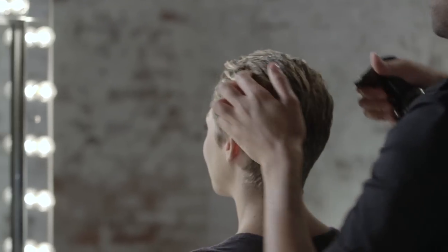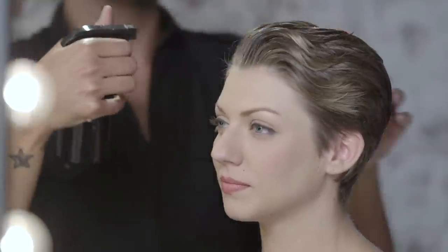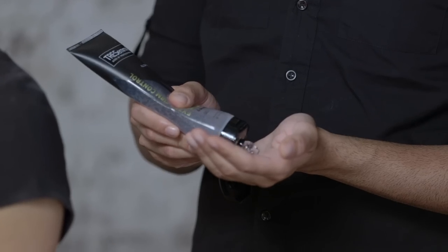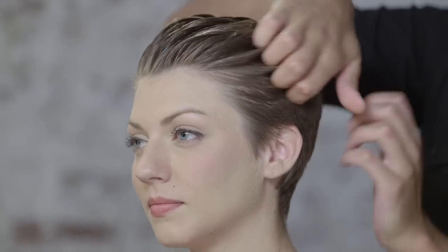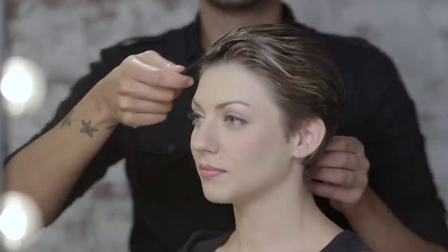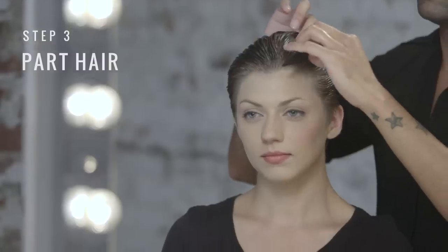I'm Tress May Stylist Jamal Tadras and today I'm going to show you how to do a sleek pixie. To start our look we're going to mist a little water. Next we're going to add Trey Extra Firm Control Gel and then create a deep side part.